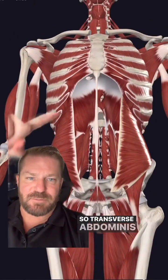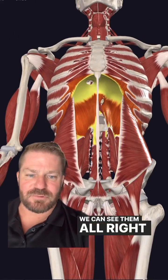Transverse abdominis — all of them together. We can see them all right here for the grand finale.